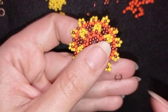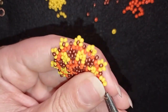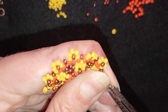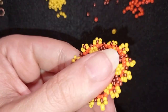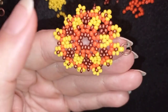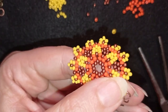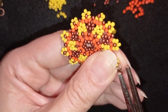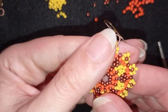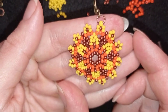I take my jump ring and pliers, open up the jump ring, go inside this bead, attach the earring finding, and close it. Now my sunny flower seed bead summer earrings are ready.